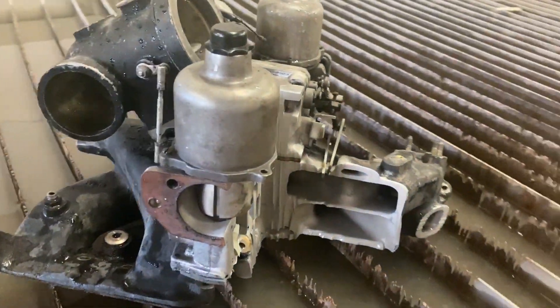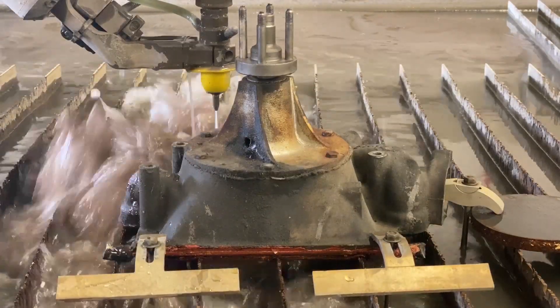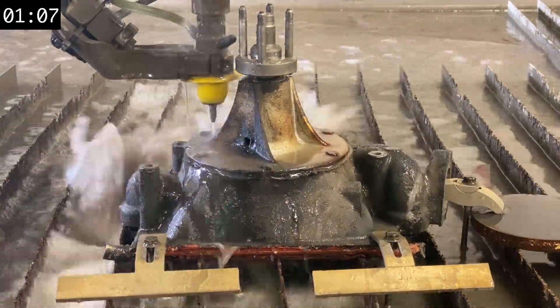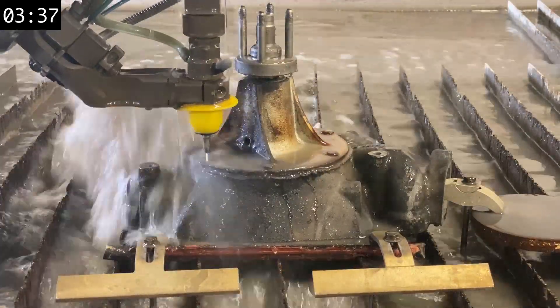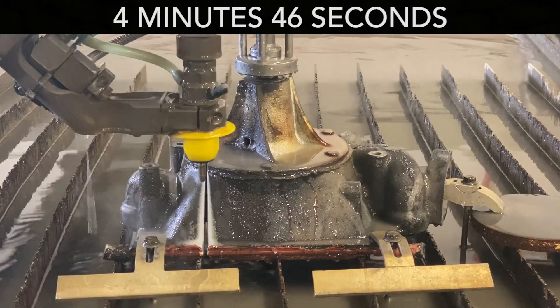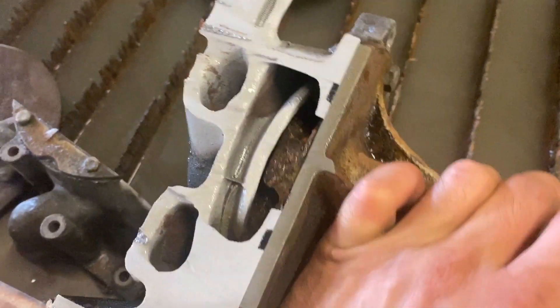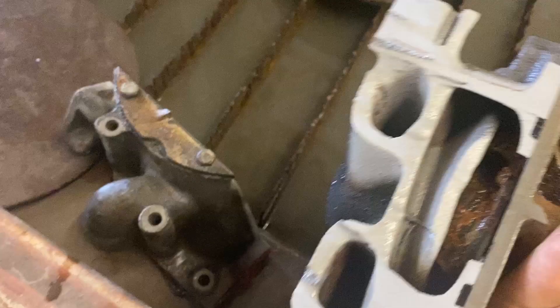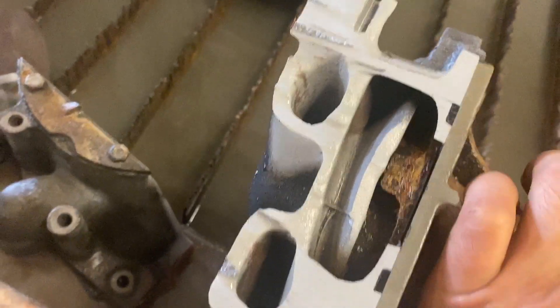I'm surprised how greasy this still is after having cut it with water. Next part we're cutting is the water pump. We exposed the impeller - that's the nasty impeller right there - and then we've just got a couple of coolant passages.